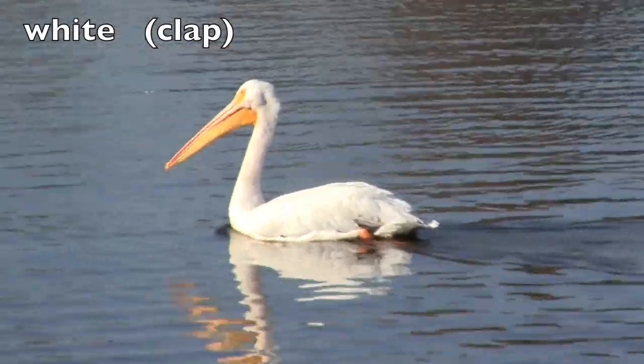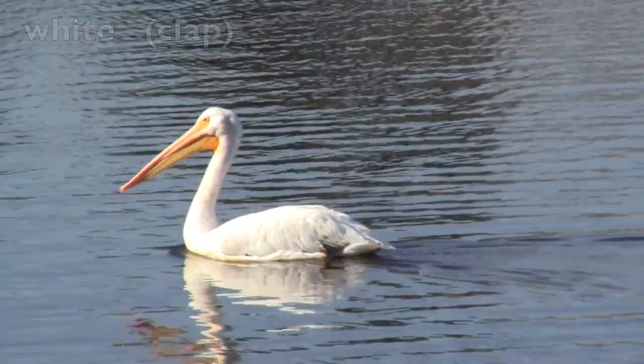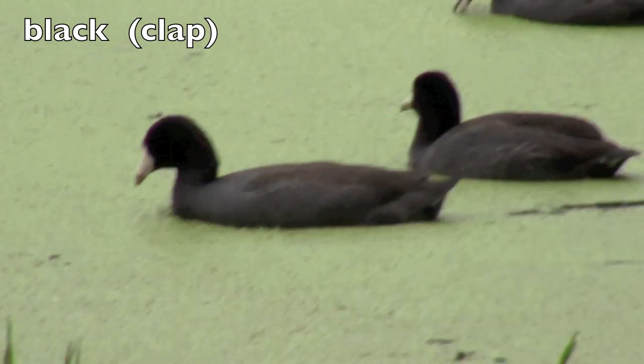Boys and girls, this is a white pelican. Clap white with me. W-H-I-T-E. The opposite is black. B-L-A-C-K. Great job.